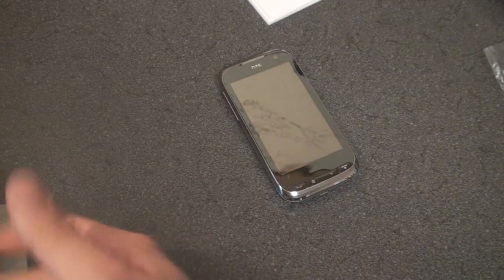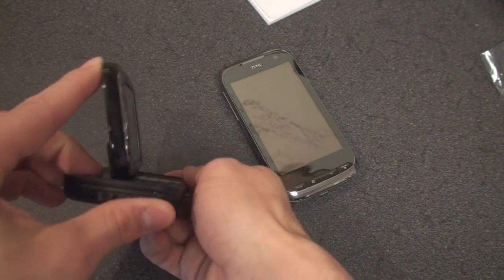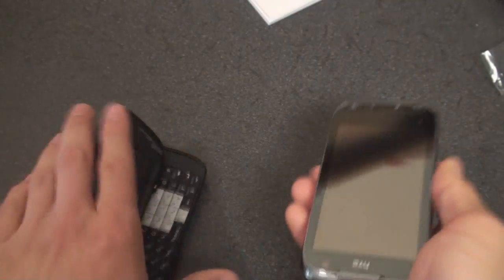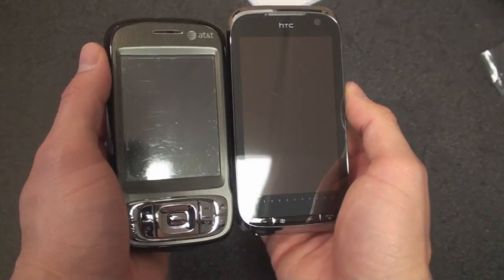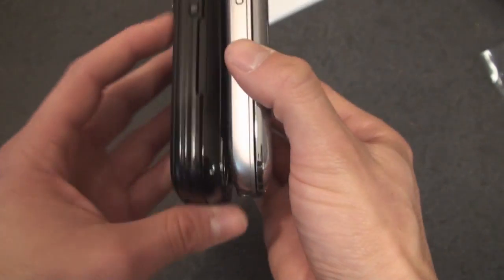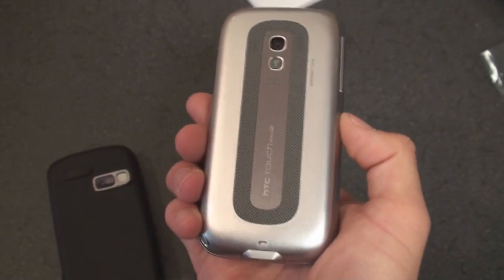We should definitely compare it to the original tilting screen device, the Titan 2. That had a tilting screen that actually tilted a bit more than the new Touch Pro 2. The Touch Pro 2 doesn't tilt as much. In terms of size, the Titan 2 has gotten a lot of use so excuse the dirtiness of the screen. The Touch Pro 2 is much larger but also looks a lot nicer — it's got chrome all around the edges, a much larger screen, and the screen resolution is much higher. In terms of thickness, the Touch Pro 2 is much thinner and has a nice silver coating, which means it's not going to be a fingerprint magnet.